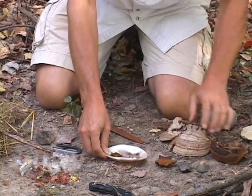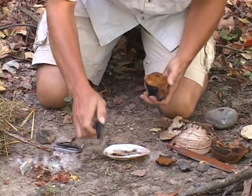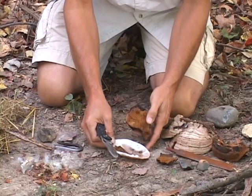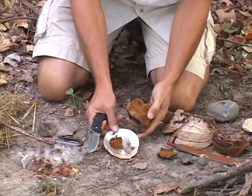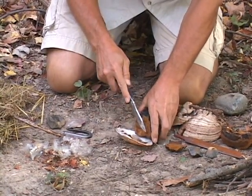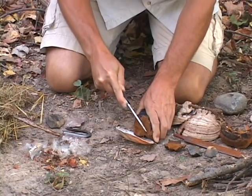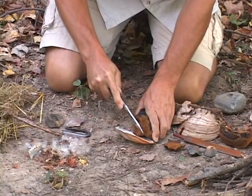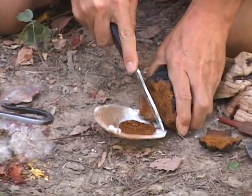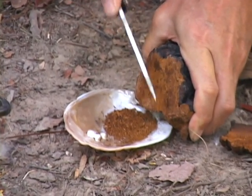I've already got a few shavings going right here. I'll take a moment and shave some more of this tinder fungus into my catch tray. You can use anything out in the wild — maybe an old box turtle shell, or here I've used a clam shell or mussel shell to catch it. It's not rocket science. You're basically getting some dry shavings of this tinder fungus enough to have a nice little pile. It doesn't take a whole lot.